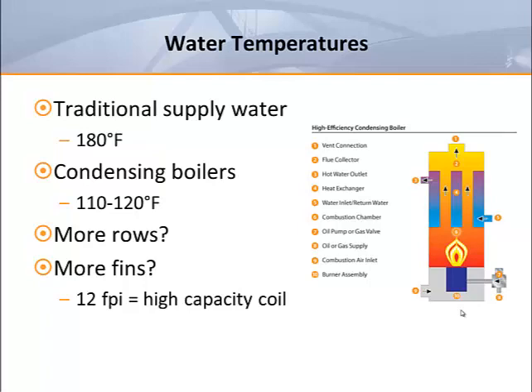Some manufacturers are offering so-called high-capacity coils. These coils typically use conventional construction but simply reduce the fin spacing from 10 fins per inch to 12 fins per inch. This doesn't make a huge difference, but it may allow a 12-fin per inch two-row coil to be used instead of a 10-fin per inch three-row coil, and that can make a big difference to the designer.